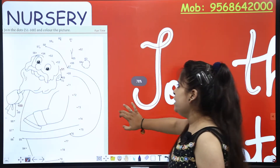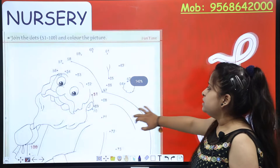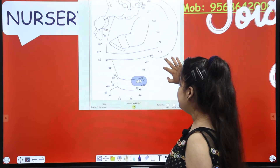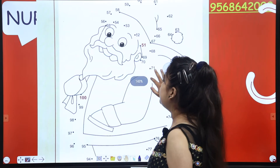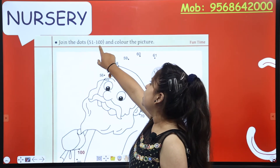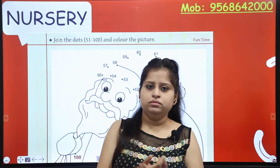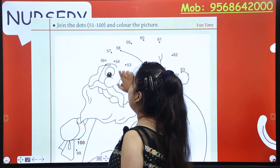So who has to meet with you today? Santa! So what do you study today? Here you have written 'Fun time' — this is your fun class. You have to mention the date here. And then let's check the question: Join the dots 51 to 100 and colour the picture. Counting!